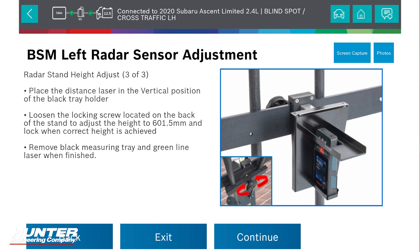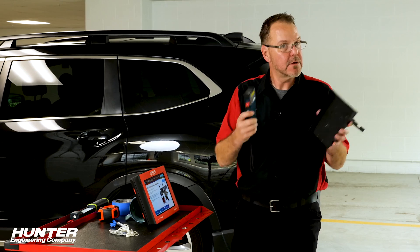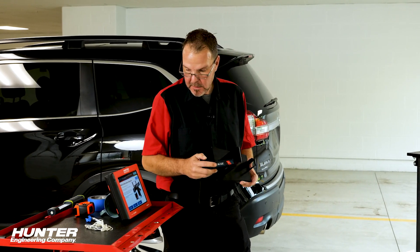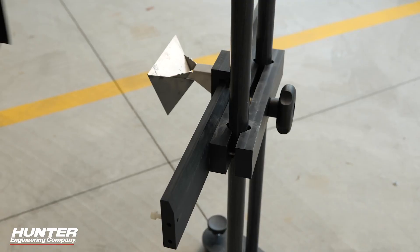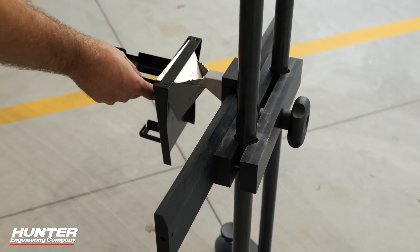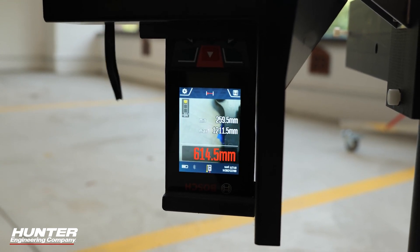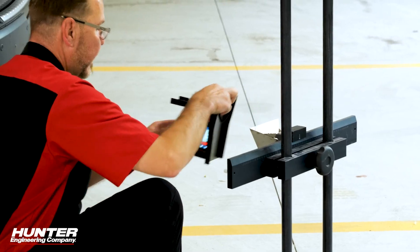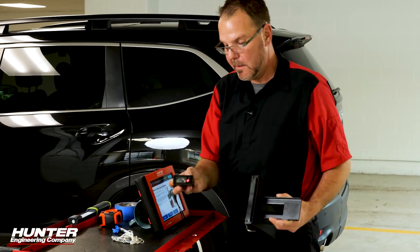We're going to get our height now. We're going to slide this over the reflector and, using the knob on the back, slide it up and down so you get the actual height you need — 601.5 millimeters. I'll drop that down to there. Right on the money. Now go ahead and remove that and move on to the next step.